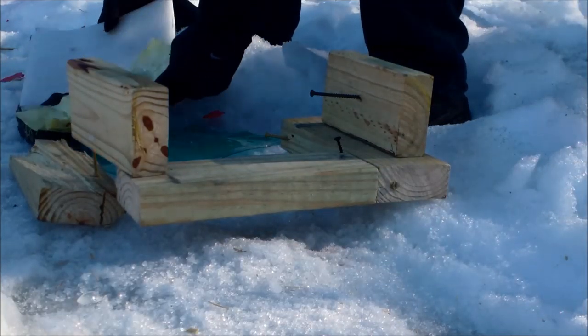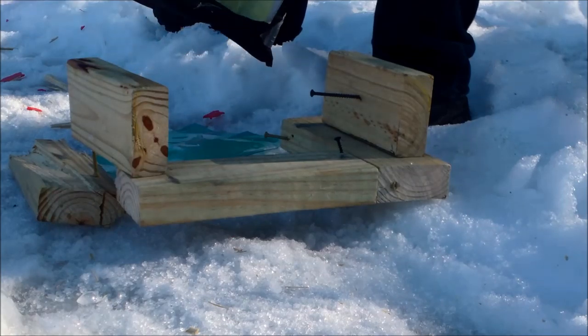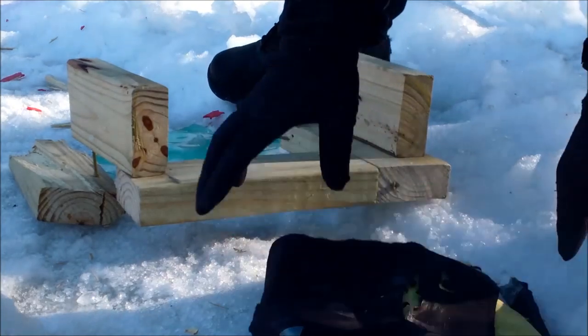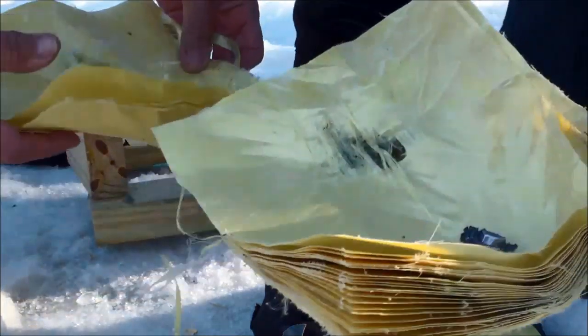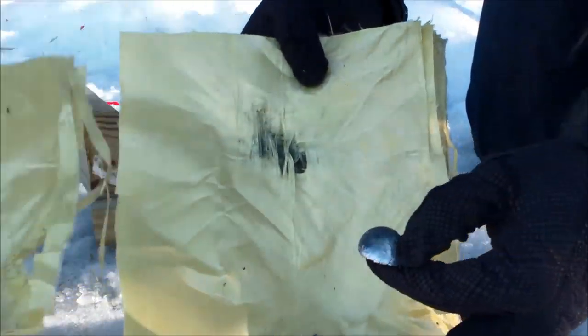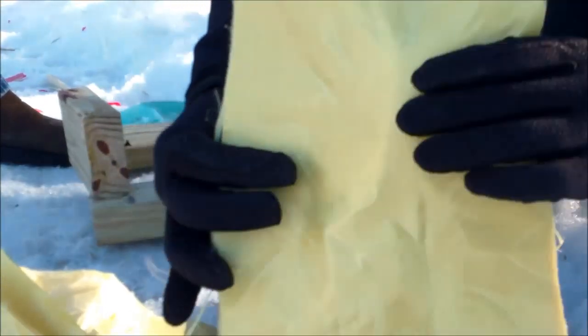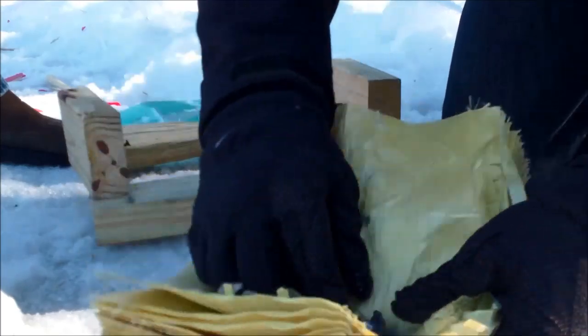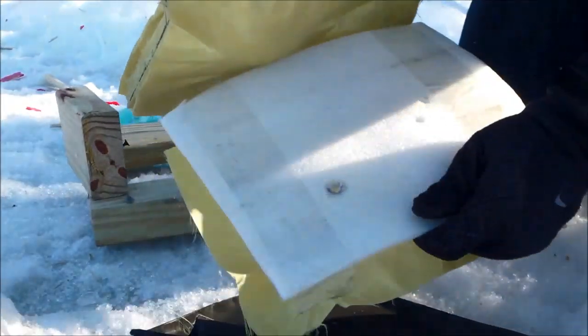Wow — it did penetrate the front. Let's see what we've got here. There it is — it caught it. So it caught the round in the actual layers. Let me check focus — okay, perfect. You can see it actually caught within the layers. We didn't have something really backing it up, but it caught it. The shell kind of ripped everything to shreds here. Maybe we can put Humpty Dumpty back together and take a few more shots.